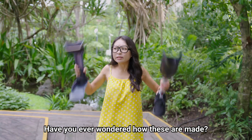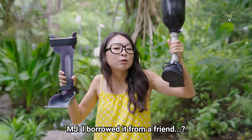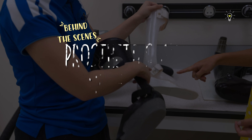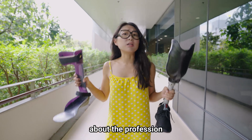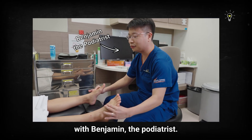Hi guys! Have you ever wondered how these are made? Where did you get those from? I borrowed it from a friend. I've been really curious about the profession of prosthetists and orthotists ever since I filmed that episode with Benjamin the podiatrist.